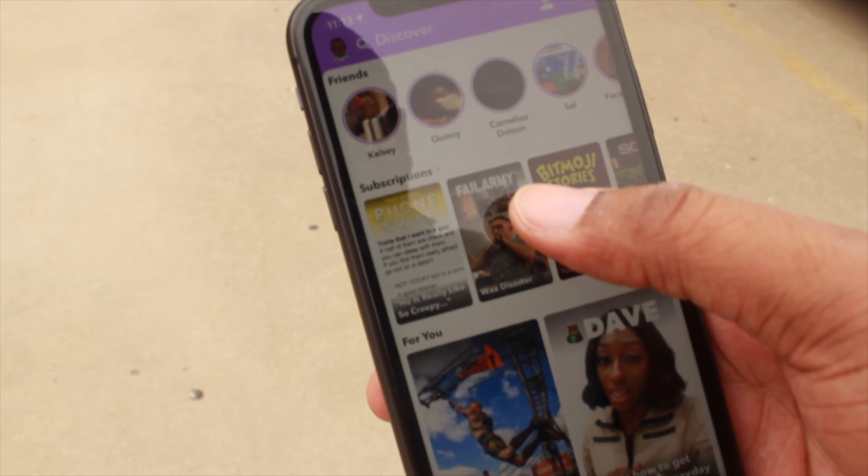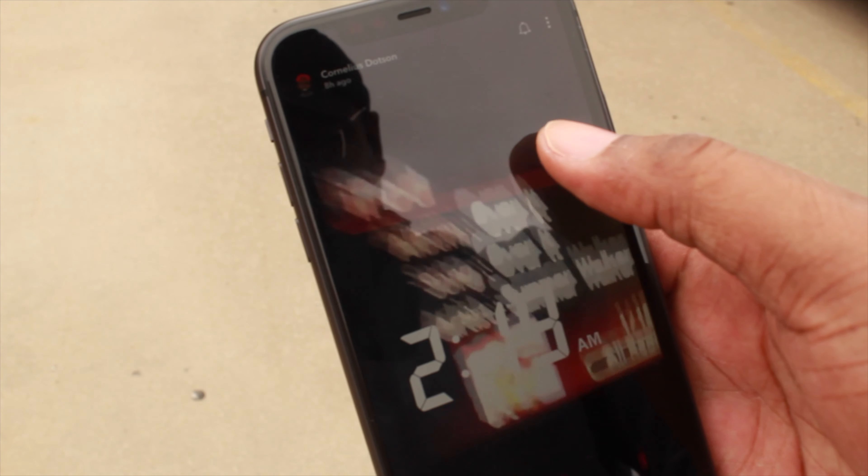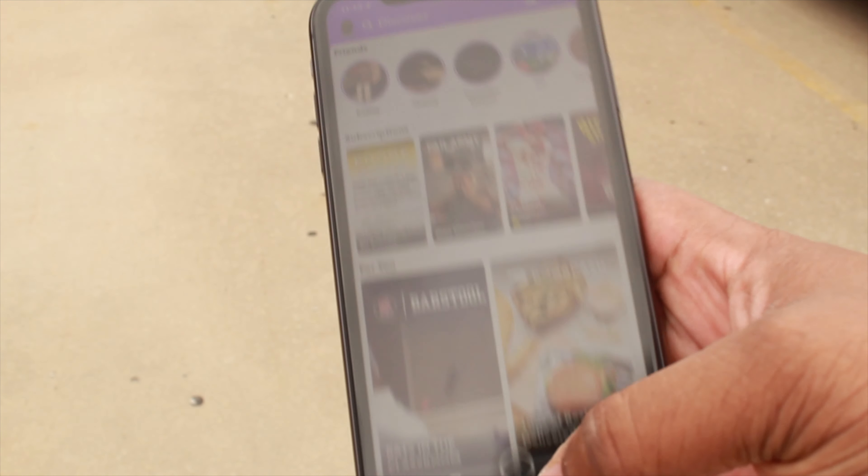Let's talk about the app experience on iOS and how much better it is than Android. Google has a lot of catching up to do when it comes to app experiences. iOS right now is just crushing it. Twitter, Instagram, Snapchat — they all work 10 times better on iOS than on Android. Apple has also come up with Apple Arcade, where there are over 100 games specifically made for the iPhone, and it's only $5 a month.